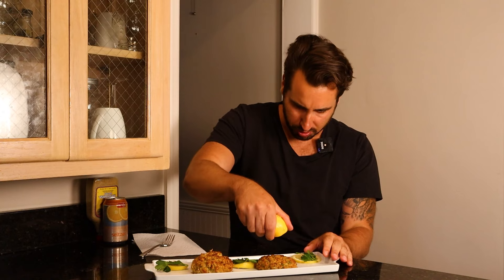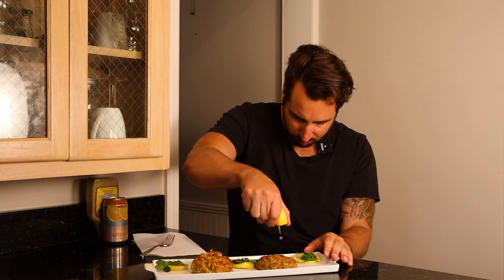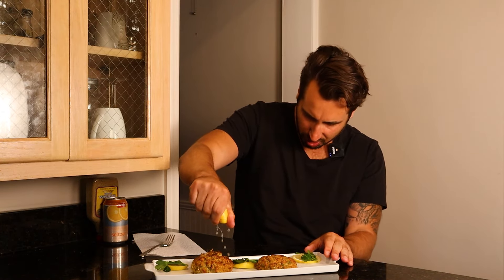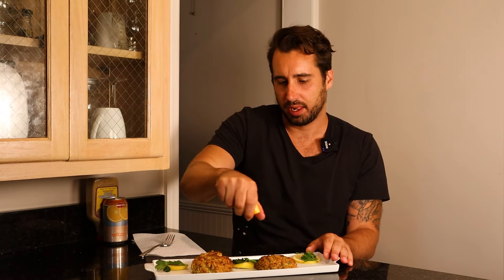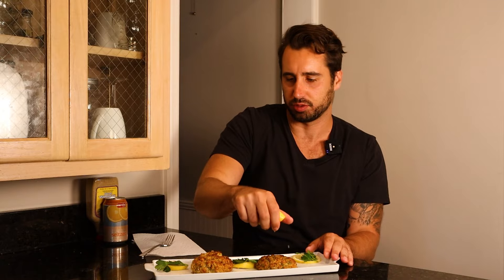Let's eat! I'd love to eat my crab cakes with just a little bit of mustard, but first I'm gonna do a little bit more lemon juice on top of these Maryland style crab cakes. And I'm gonna take a bite without anything else — just pure.